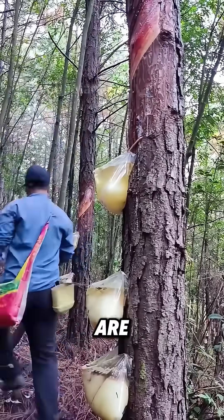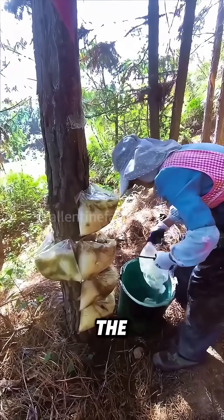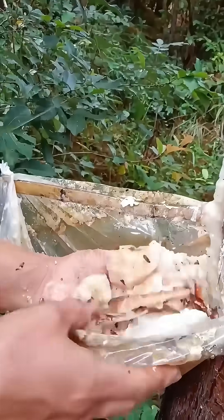The bags hanging on these pine trees are for tapping pine resin, also called pine oil. The process involves making a V-shaped cut on the tree trunk. Then a viscous liquid, which is pine resin, will flow out.